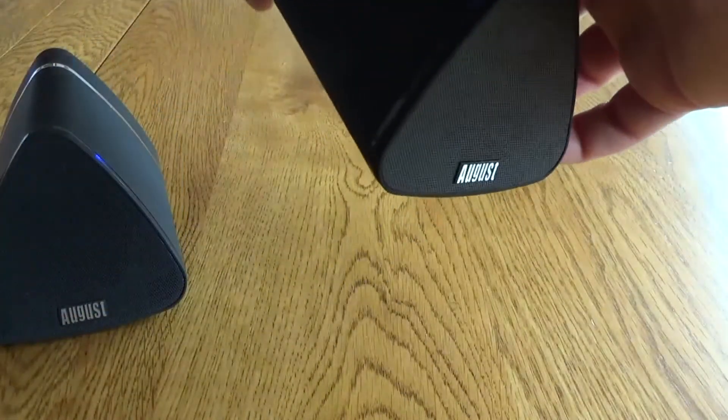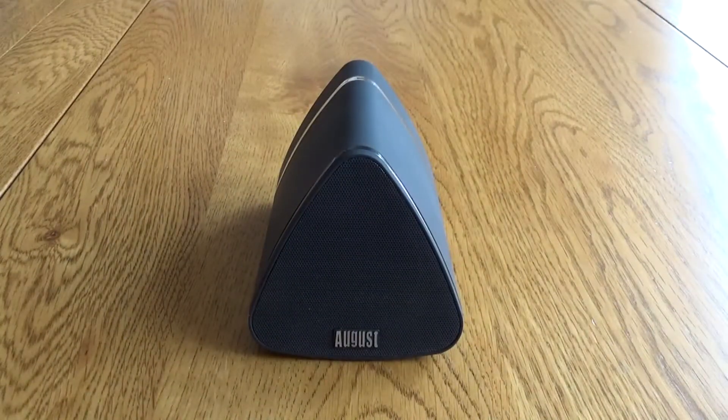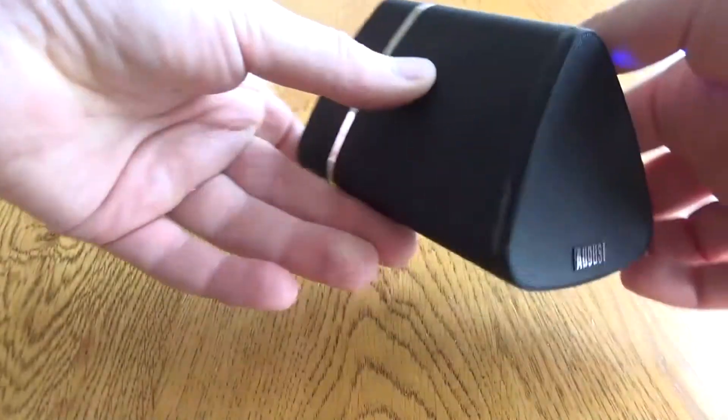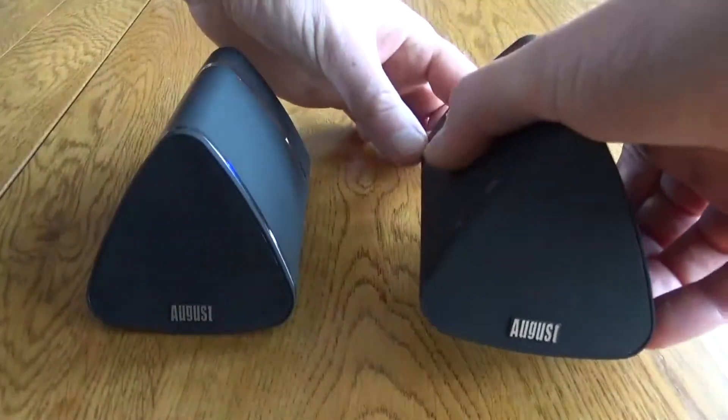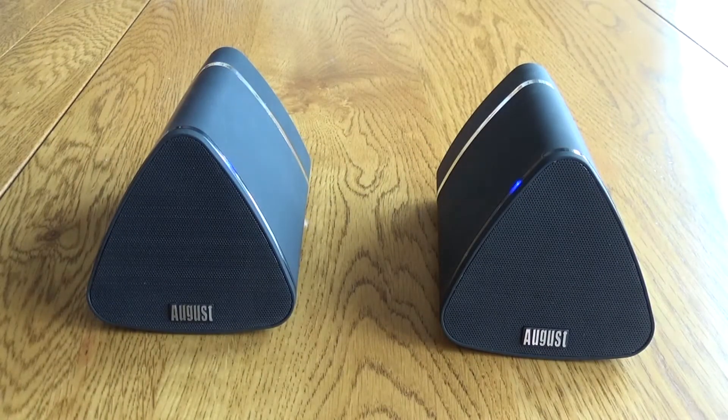You can also switch off the secondary speaker and just use this as a single mono speaker, which might be handy if you're traveling and just want a simple Bluetooth speaker. When you turn the second speaker back on, it will automatically re-pair with the first and the music will kick in automatically.